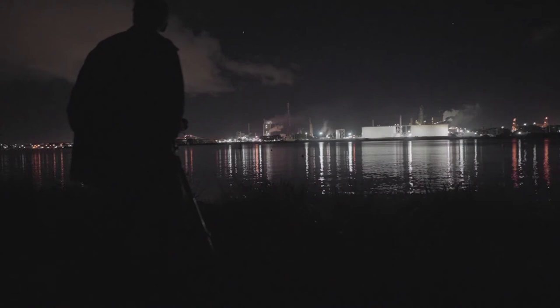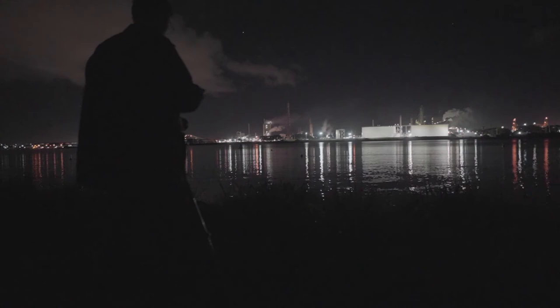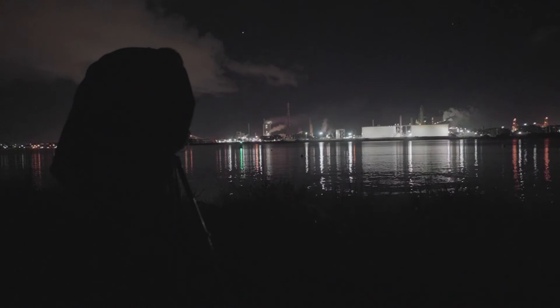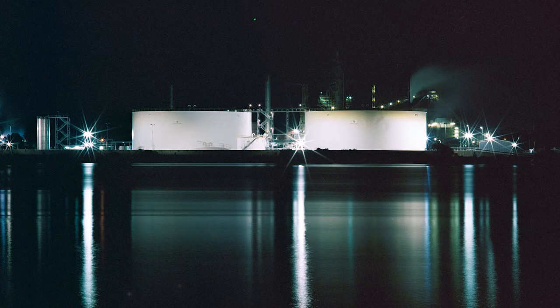We did 30 seconds on the last one, so let's test — it's pretty bright, but going that little bit longer will really bring out the rest of the sky. I'm ready to go. I just want to straighten up the horizon a little bit, and that'll do. Cool.